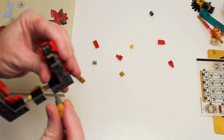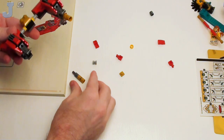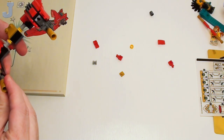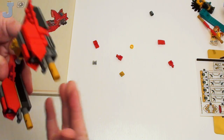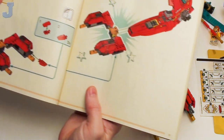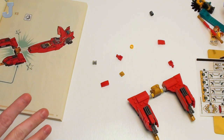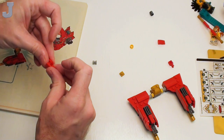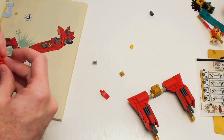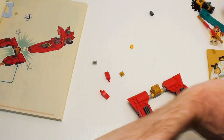Well, it was bound to happen sooner or later, and it's little pieces — not something big — so we'll see how this goes. Okay, let's look at these little slopes. They go here. It's easier to work on something bigger — I'm just going to put these slopes on first, as the manual shows, and then we need to get sticker number two.